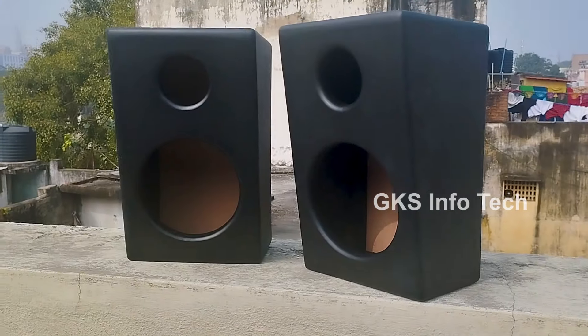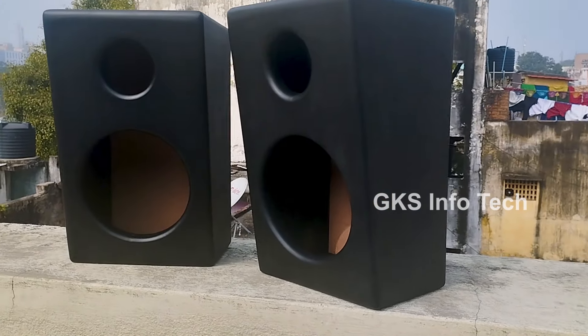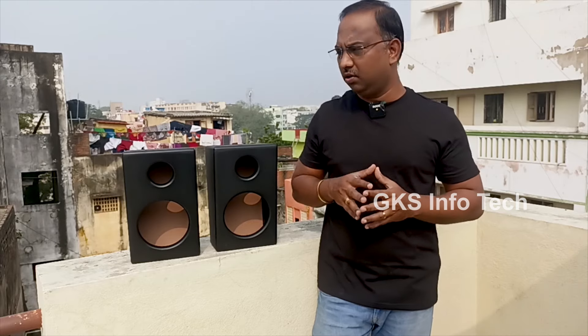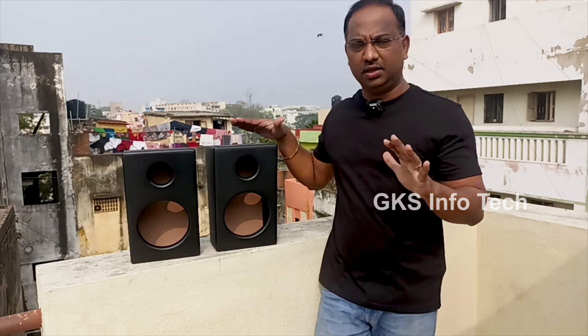In this box you can set a home theater. You can set five boxes in front, left, right, and back. You can use the surround left and right. You can set a fillet shape in the center. In this box you can also set a 12 inch subwoofer.